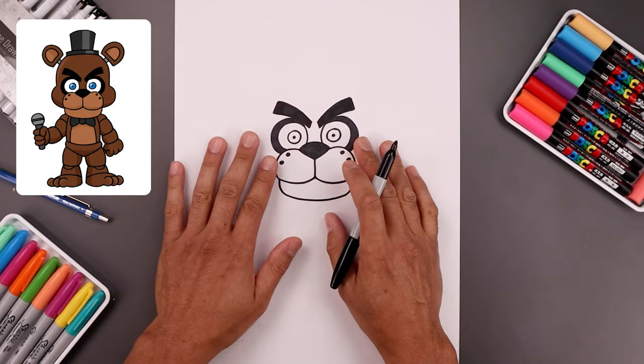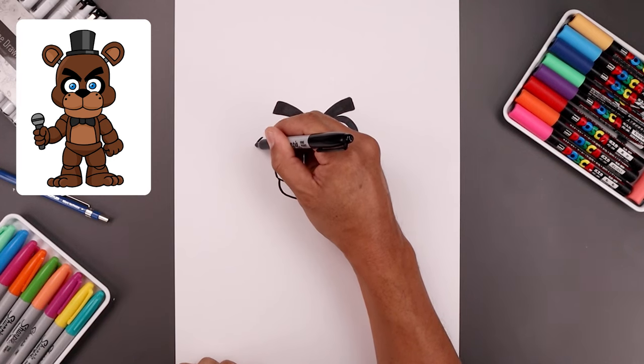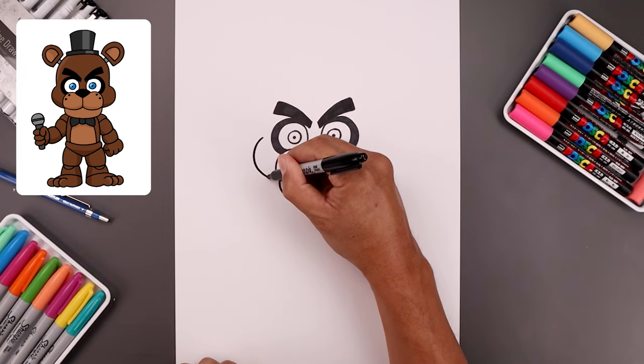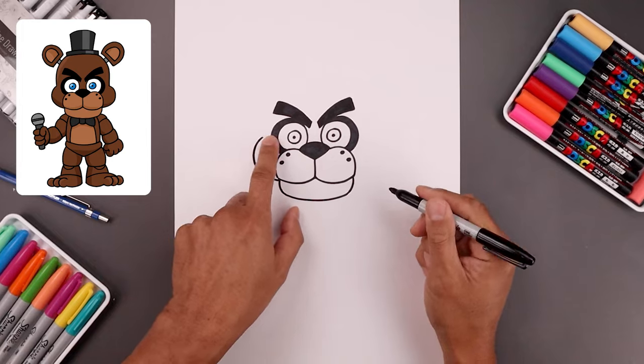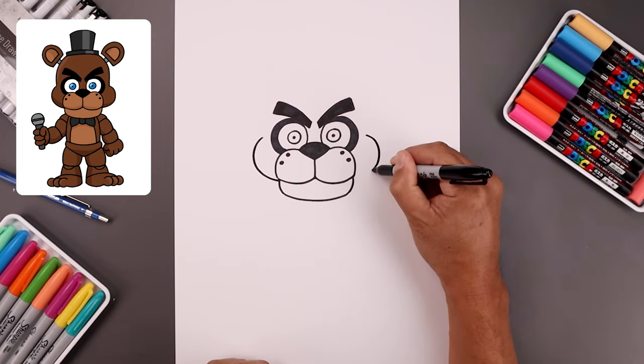Now with the face complete, let's move out to the side and draw on the cheeks. From the outside of the left eye, step out and round this out, come around and then bend that in towards the mouth. Line this up over on the right, go around and then bend that in.